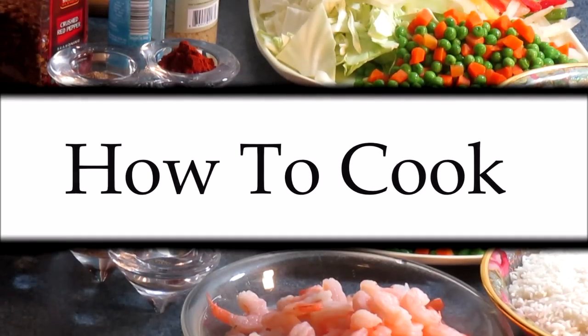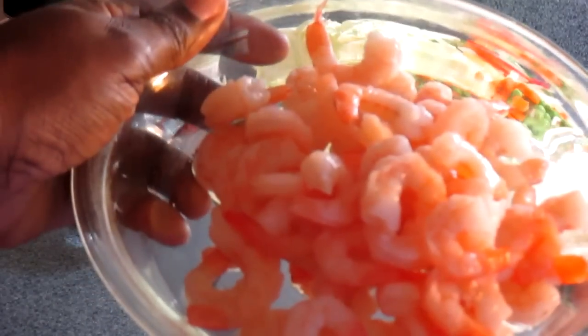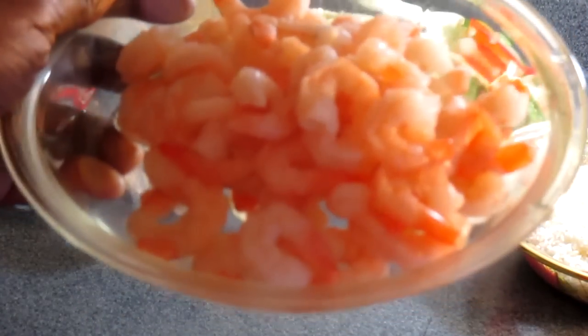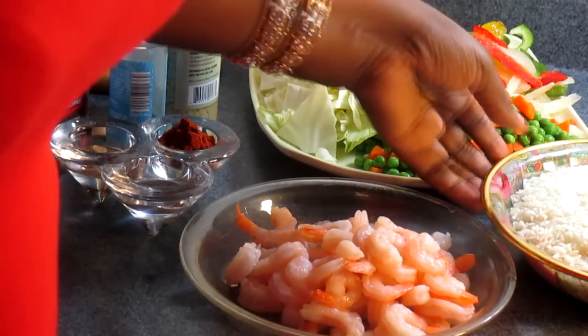Okay guys, let's talk about the ingredients that you're going to need. First, I'm going to be using shrimp. This is about a pound of shrimp and this shrimp is already cooked. So if you have fresh shrimp, go ahead and use that, but you'll have to cook it a little longer. So you have to watch this recipe really close.